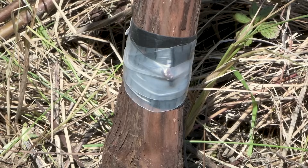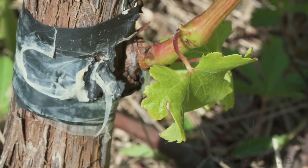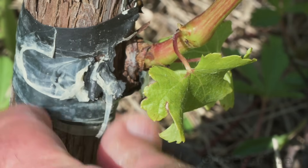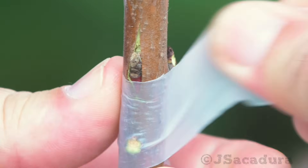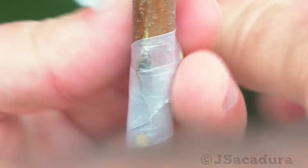When using parafilm, there is no need to remove it, since the bud can break this wax-based tape easily, unless you cover it with several layers. So covering the bud with a single layer of stretched parafilm is the recommended procedure.